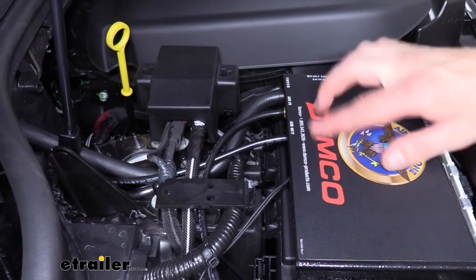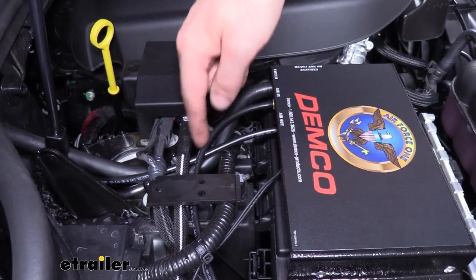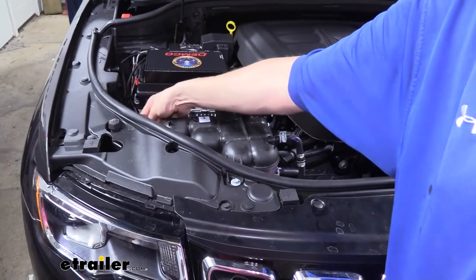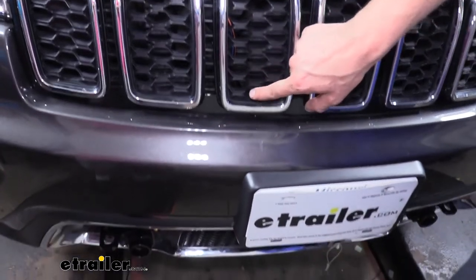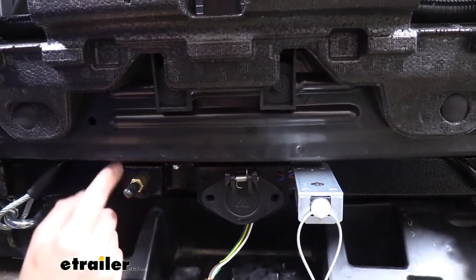We'll now finish up our air line routing. The air-in line routes from the quick connect fitting on the unit up to the male fitting located at the front of the vehicle. We got there by following our breakaway switch wires down through the paneling, and once behind the grill it's all wide open. It just runs down and pokes into the back side of our male connector.